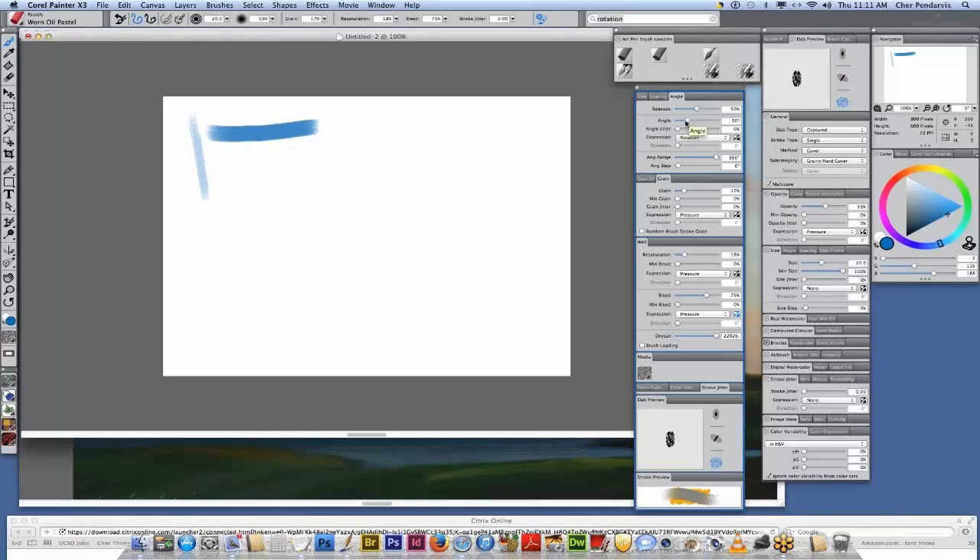Now the angle is 90. By default the angle can be changed, and you'll see it change here in the DAB preview. And rotation, which again is picked up with the art pen.